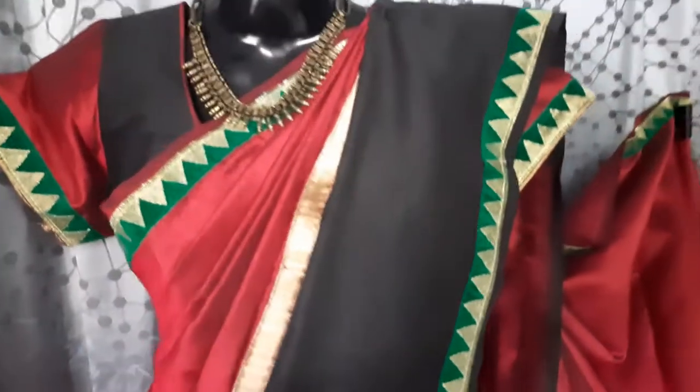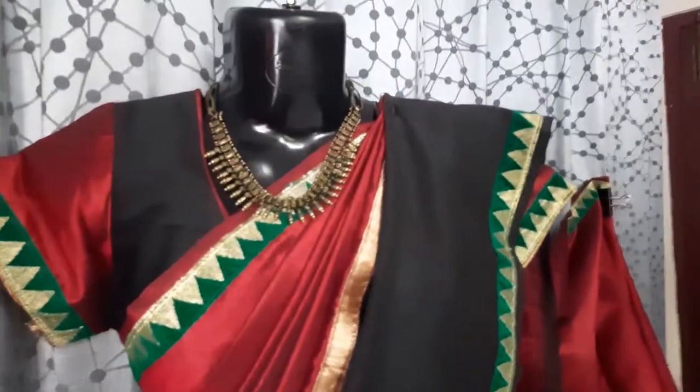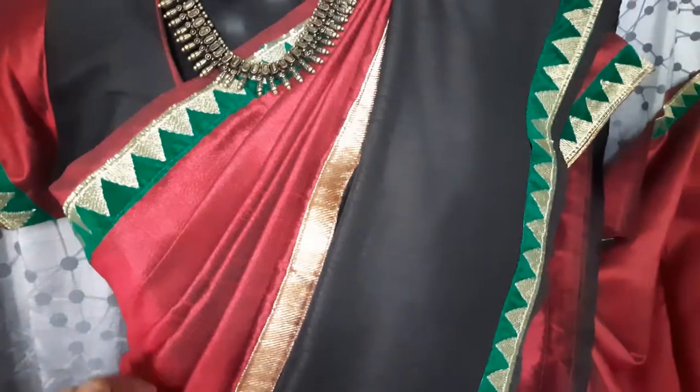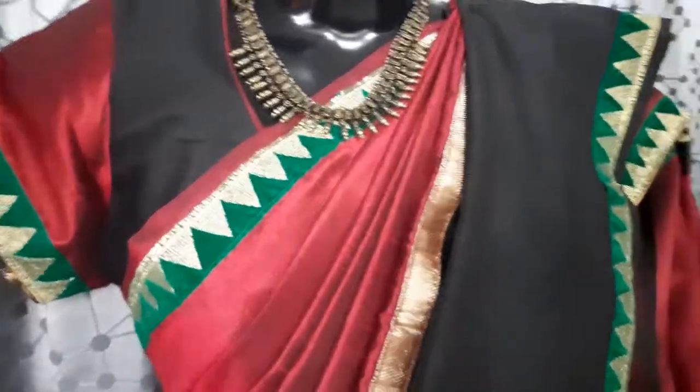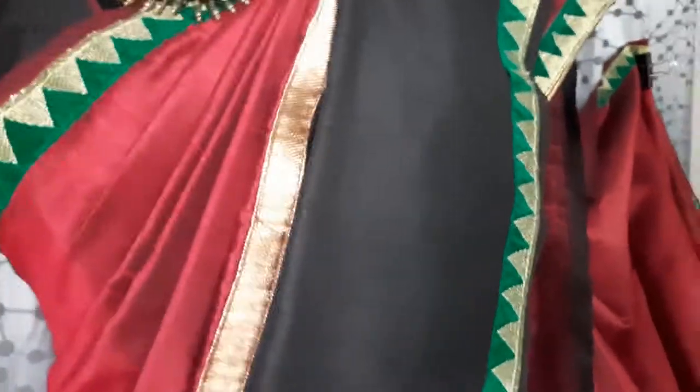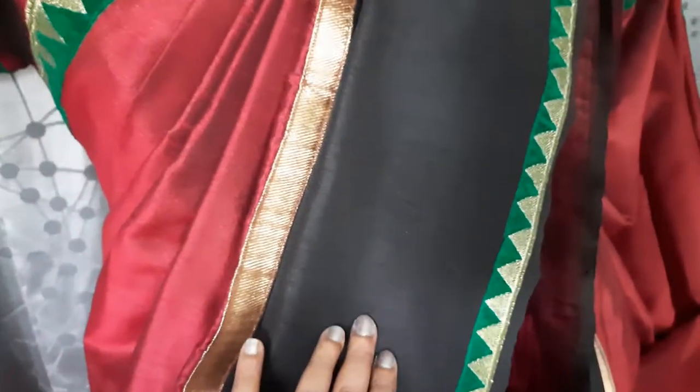Venda materials — maroon and black jude cotton materials, antique gold materials with a small border. This is a green color border.